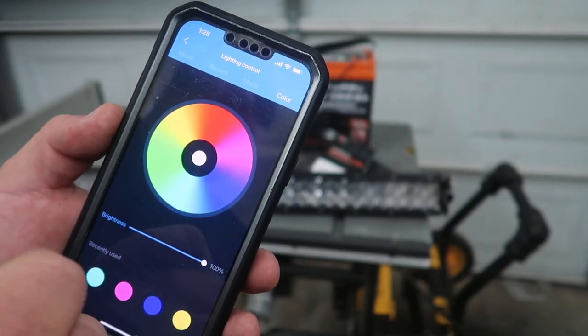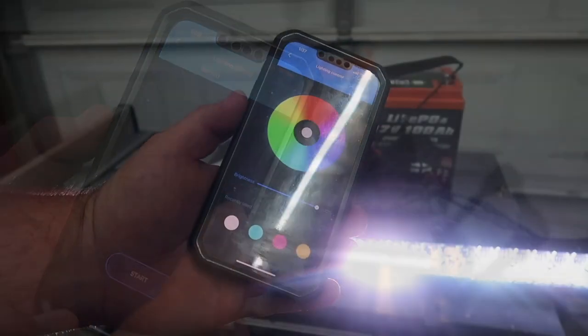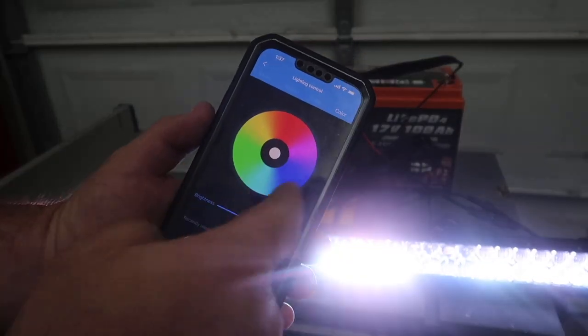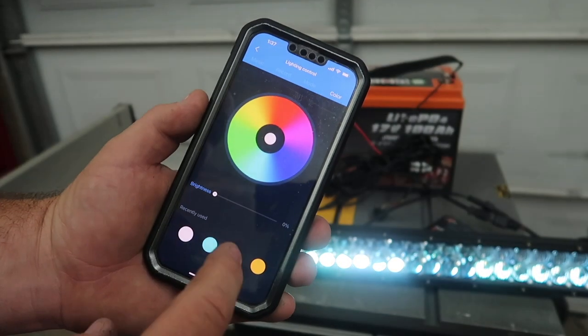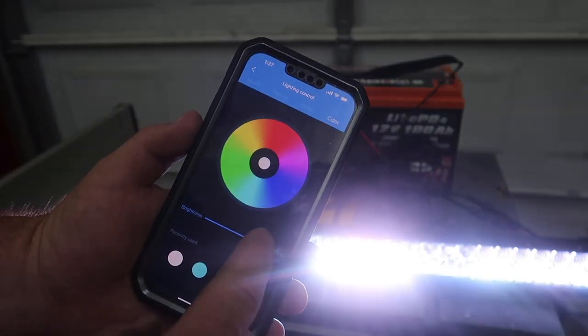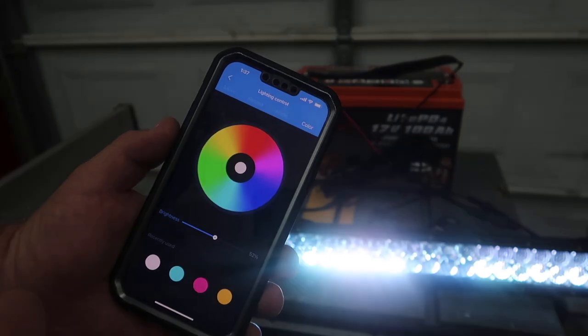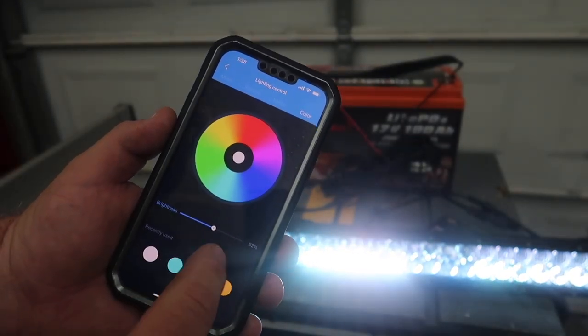You can go into the color section and change whatever color you want. Another part of the app is the light control where you have your brightness. You can turn the brightness all the way down or all the way up, or leave it somewhere in the middle. It tells you the percentage you're at as you move the cursor.